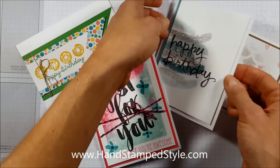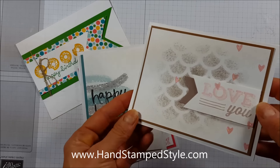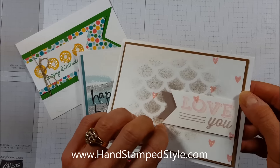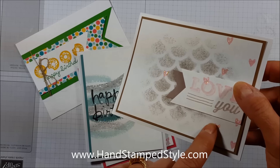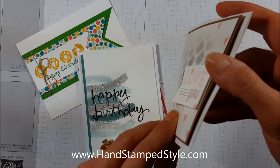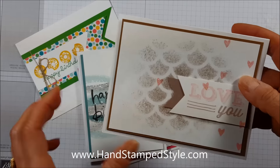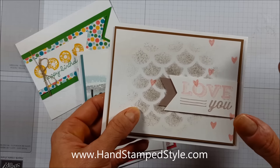So how do these look different and why would you use them? Let me show you. These two right here I've used the Dazzling Details on. I'm going to try and show you what this looks like on camera — you can see the little hearts. I'm going to be quiet and just let you listen to my finger run over these so you can hear that they are kind of raised.